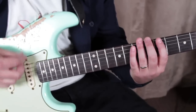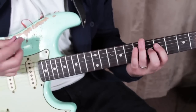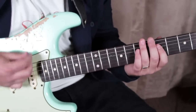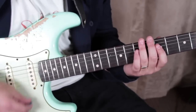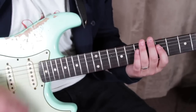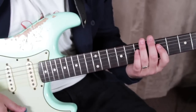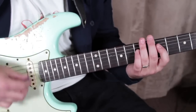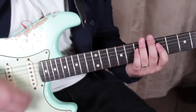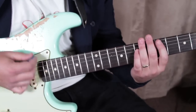So we're going to go like this: index finger into that. We're going down, up with the mute, down, up, hammer on. Down, up, hammer on.